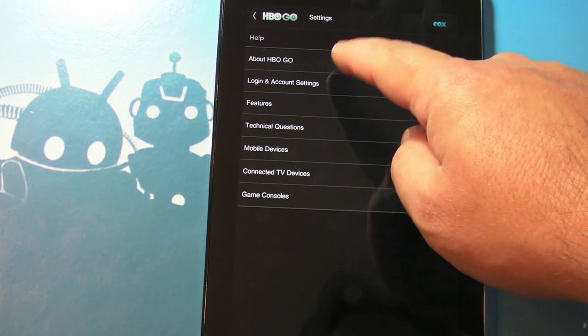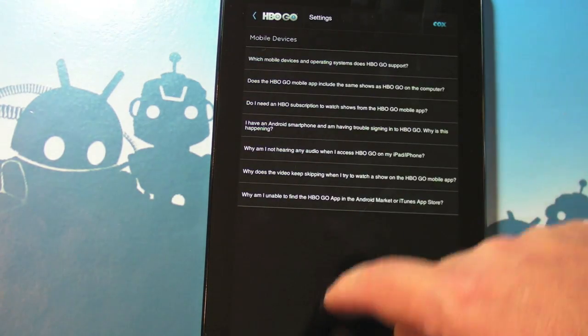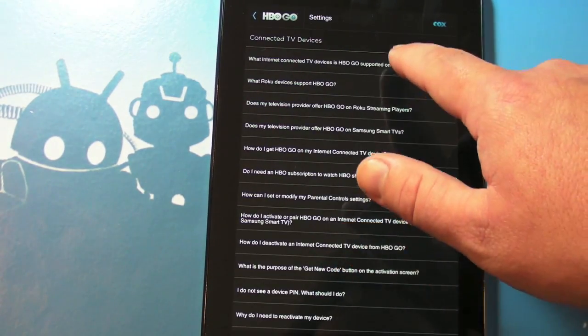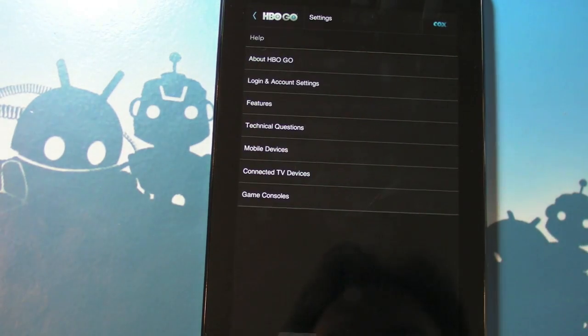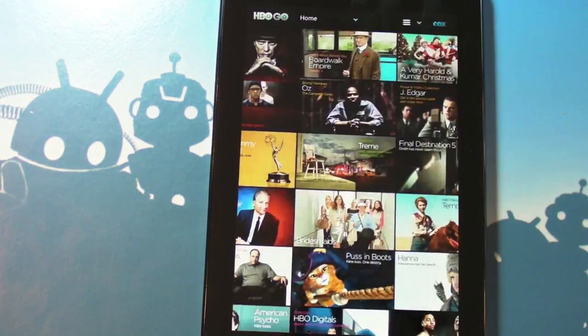There's also a Help section with about HBO Go, login account settings, features, technical questions, mobile devices, connected TV devices, and game consoles — it's basically a huge FAQ with a lot of good answers in there.